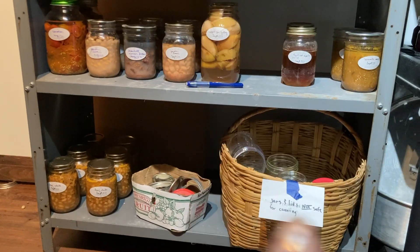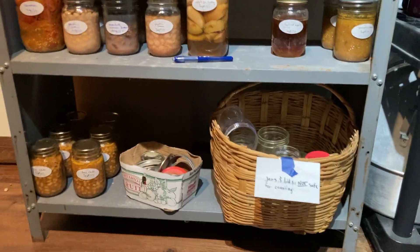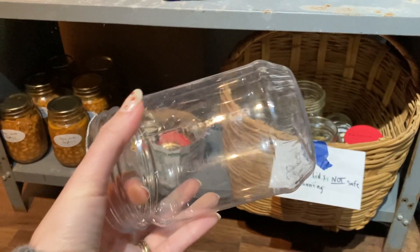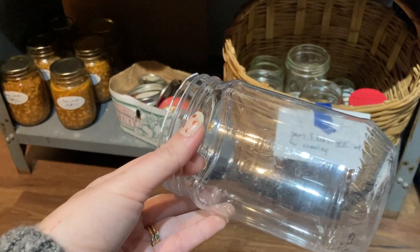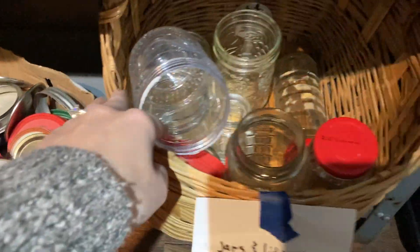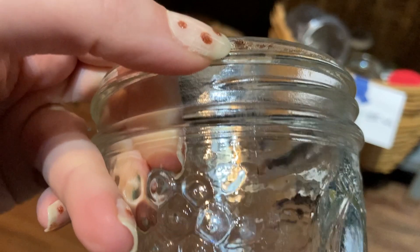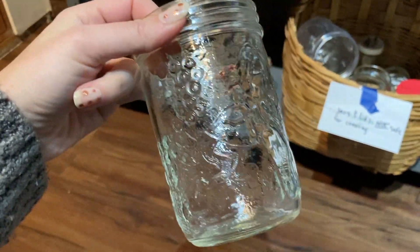On the very bottom of this shelf, I have these two containers of jars and lids that are not safe for canning for various reasons. Some of them are obvious — like this is a plastic peanut butter container that we washed out and we can use it just for dry goods or if I'm going to be putting something in the fridge. For example, when I make yogurt I strain out the whey and put it in these plastic containers in the fridge or freezer. This canning jar has some staining — I think it might be rust actually — so I'm not going to take any chances and use that when I'm canning. So it's just a fridge jar, freezer jar, or dry goods.